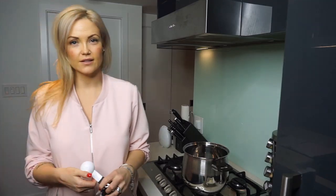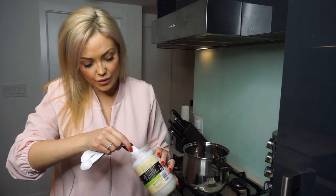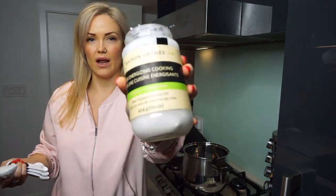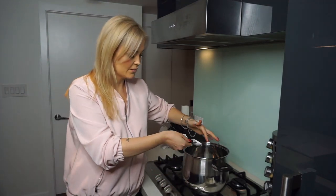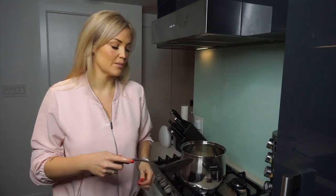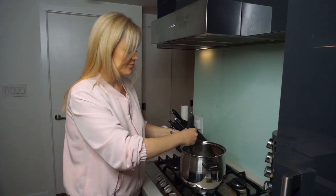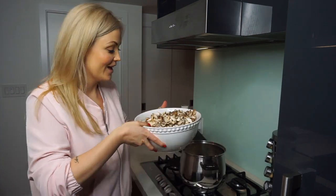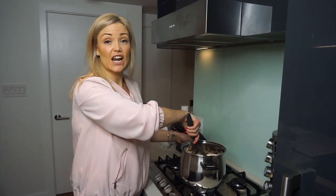Now we're going to the stove. Turn your stove on high and add one tablespoon of coconut oil — I really like using raw, virgin, organic coconut oil. Put that in your pot and let it heat up. Once the oil is hot, add your onions and stir for about two minutes until they're translucent, over medium heat so you don't burn them. Once the onions have cooked for about two minutes, add your big bowl of chopped mushrooms and cook, stirring, for about five minutes over medium heat.